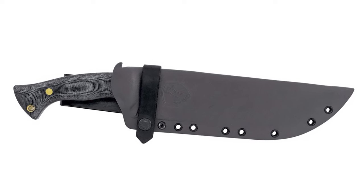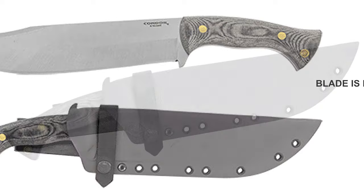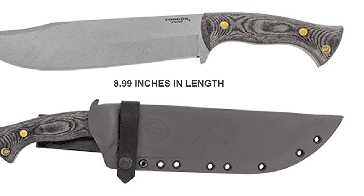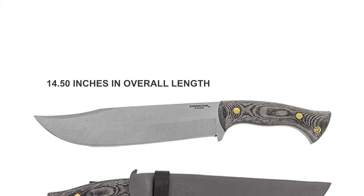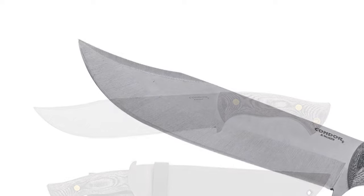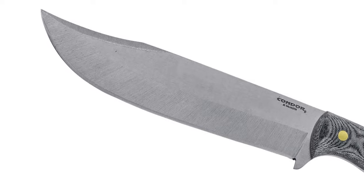The Condor Plan A knife is designed with a large, stout fixed blade to be your go-to one-knife option. The blade is made of 1075 high-carbon steel that is 8.99 inches in length. The overall length is 14.50 inches, with a blade thickness of 5 mm. This bowie-style flat grind blade has a polished finish and weighs 25.05 ounces.